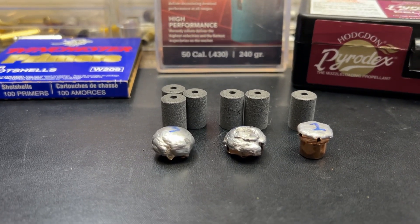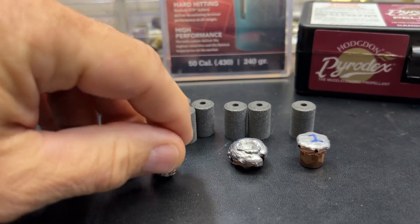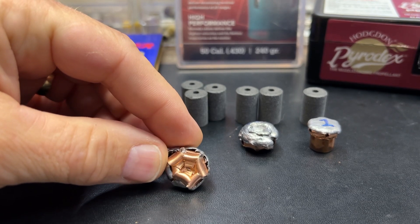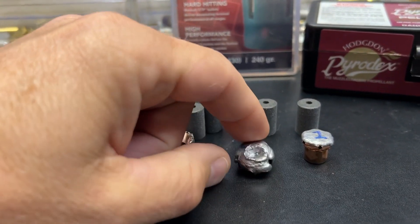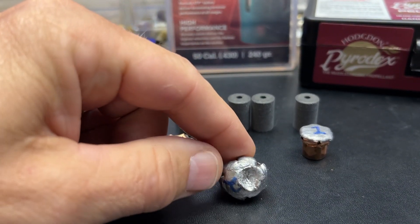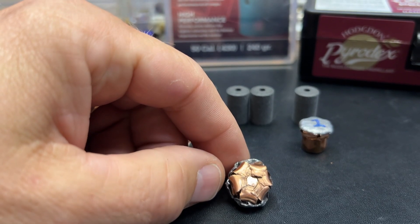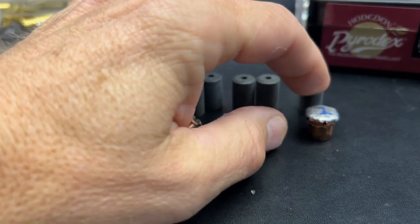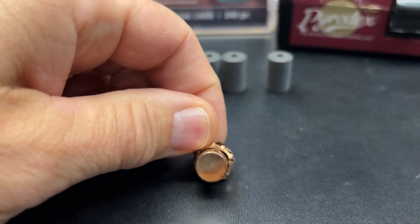Back in the shop with the bullets dug out. Here is the three pellet load — this thing folded completely back on itself, the copper petals wrapped all the way back around the base. You can see that flat base right in the middle. The two pellet load caught a little chunk of lead from the three pellet load and blew a massive hole in the front end, but the petals still folded around the base, just not quite as far and deep — meaning it did not mushroom back quite as far as the three pellet load. The one pellet load shows decent expansion for 50 grains.